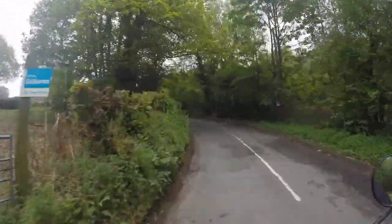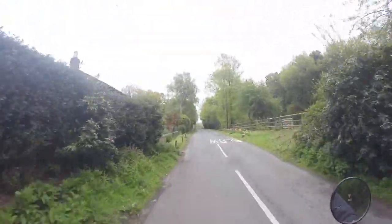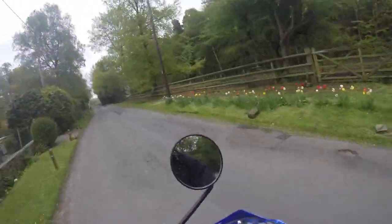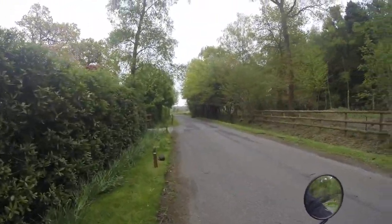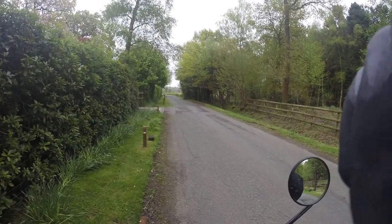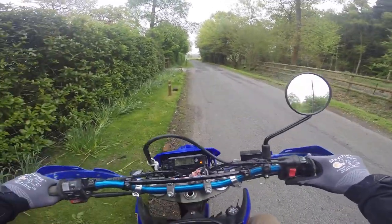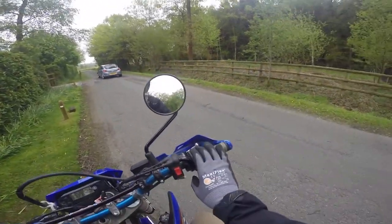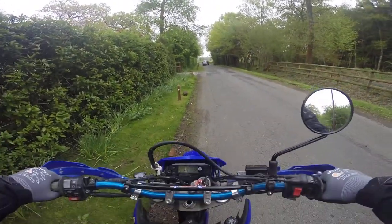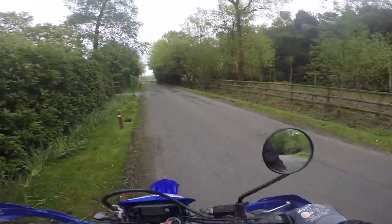I don't know if the 4s have got it — I didn't look at the 4s. So I'm just going to pull over here and switch to super view mode. Right, so we are in super view mode — 1080p super view mode. Let's see how that looks.